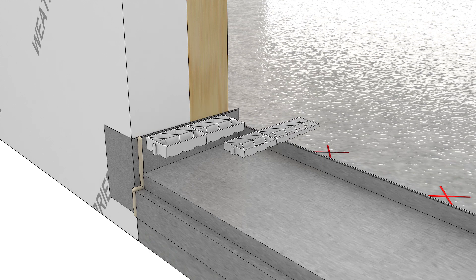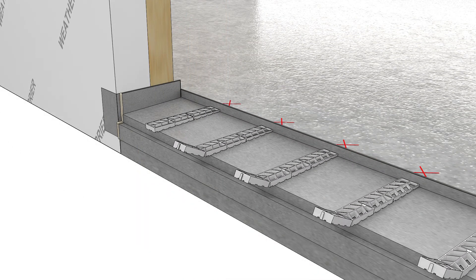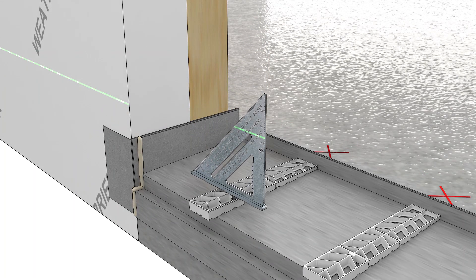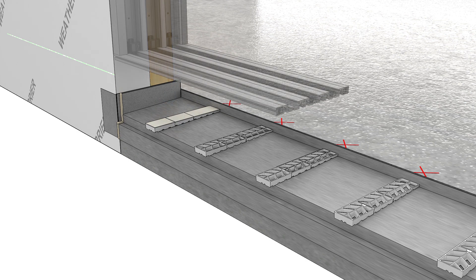Place countershims every 10 inches using the marks you made earlier as a guide. If you have an odd number of sill tracks, you will need to break off the exterior end of the counter shim at the brake line. Check for level. If necessary, use the 16th inch thick adhesive back shims to bring the counter shims to level.